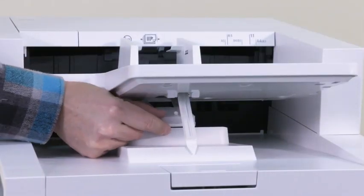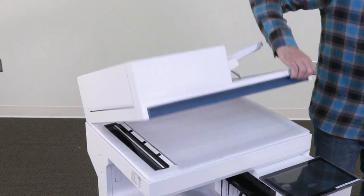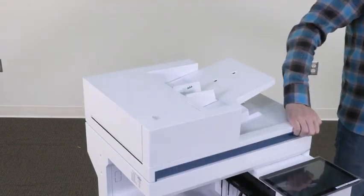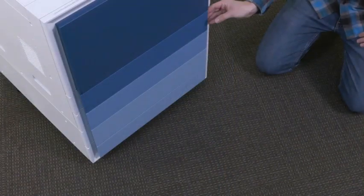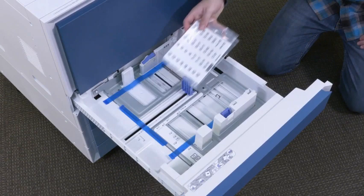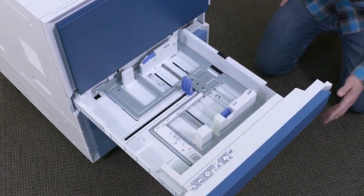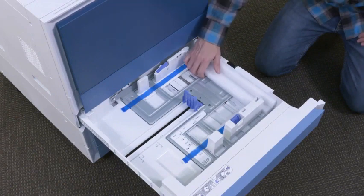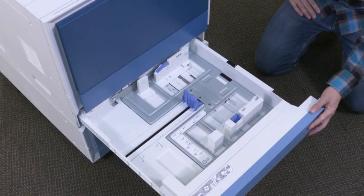Be sure to remove the small foam piece from the ADF output tray. Open the scanner lid, remove the protective sheet, then close the scanner lid. Peel off the clear film from the control panel screen and logo. Open input tray 2 and remove the foam and sticker labels, then remove the blue tape. Close input tray 2. Open input tray 3, remove the foam and the blue tape, then close input tray 3.